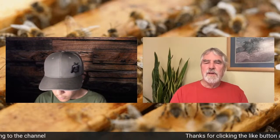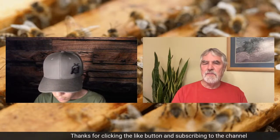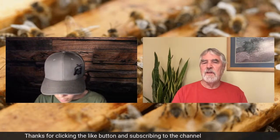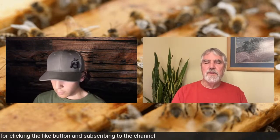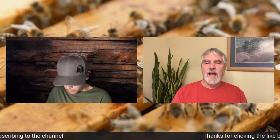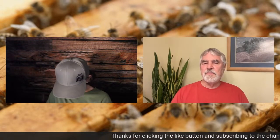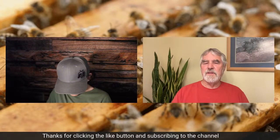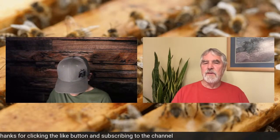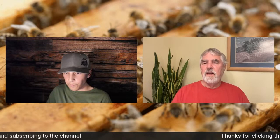Now, this time of year, the nucs that we're making are meant just for queen mating nucs and perhaps something that just has to be big enough to get through winter, which is still a long ways away. Some of the nucs we've made recently have only got one frame of brood because they don't have to build up real quick. If I was making a split or a nuc in spring and was going to try to make honey with it that same season, I might choose to make it with four or five frames of brood and a caged mated queen.